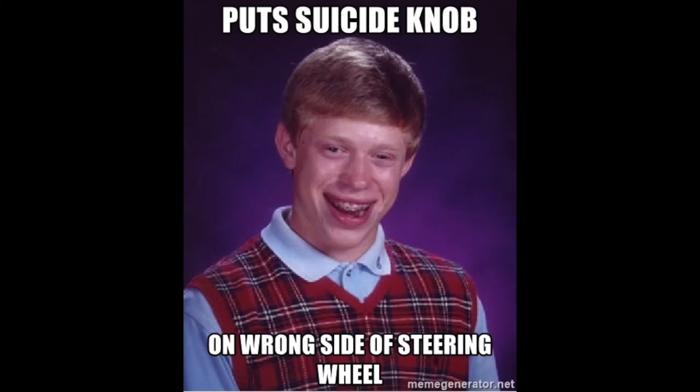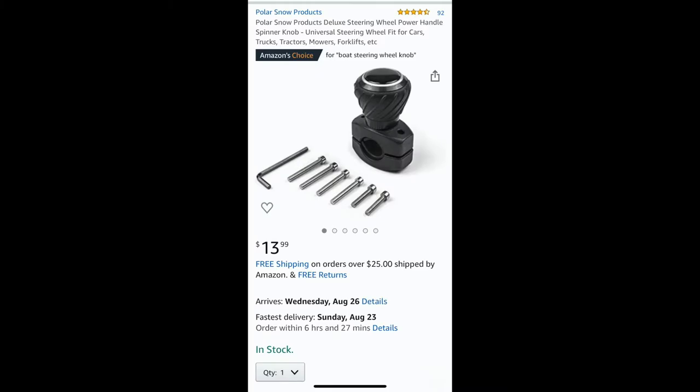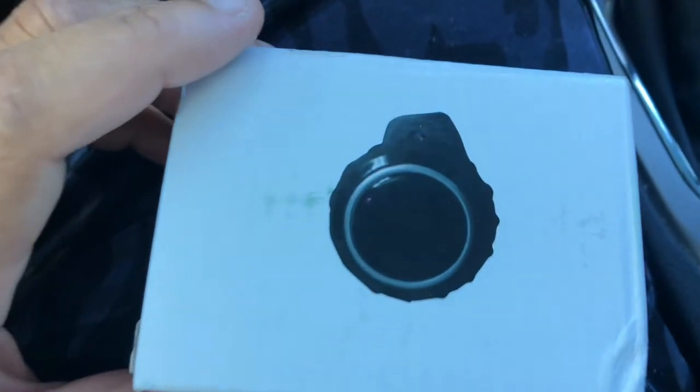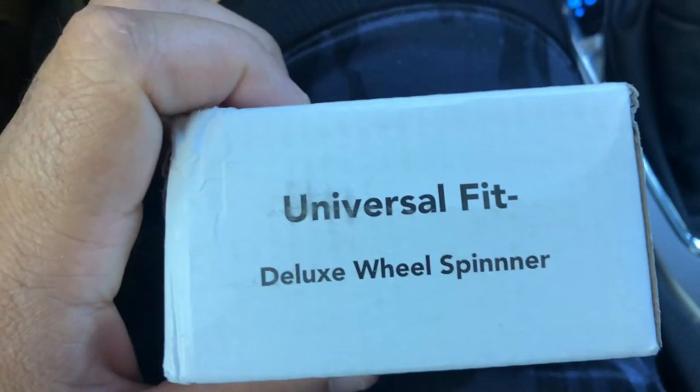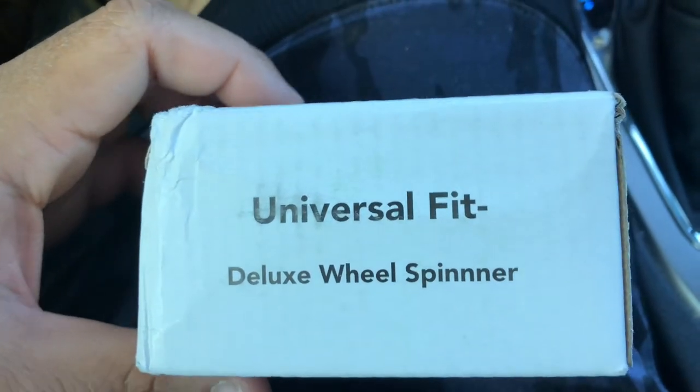Don't be this guy — follow my lead. This is the exact part that I ordered from Amazon. It took approximately six or seven days to get it in the mail. Today I'm going to show you how to install a suicide knob, or a wheel spinner, on your car.